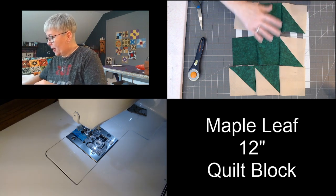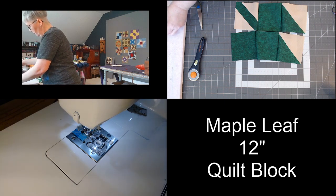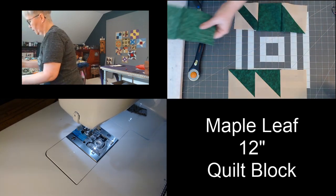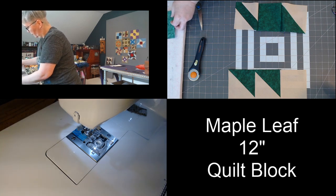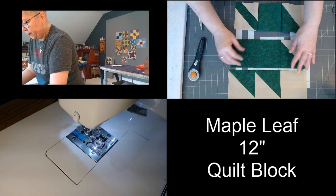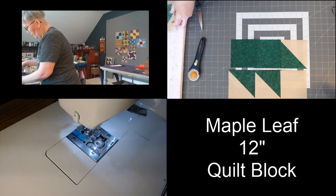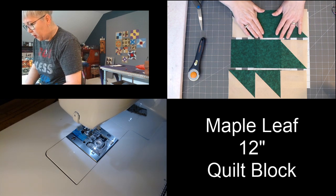I've separated the rows and I'm going to give these a press. There's my first row, here's my second row. Those seams are going in opposite directions so I can nest those seams up when I piece these two rows together. That's all we have left to do.